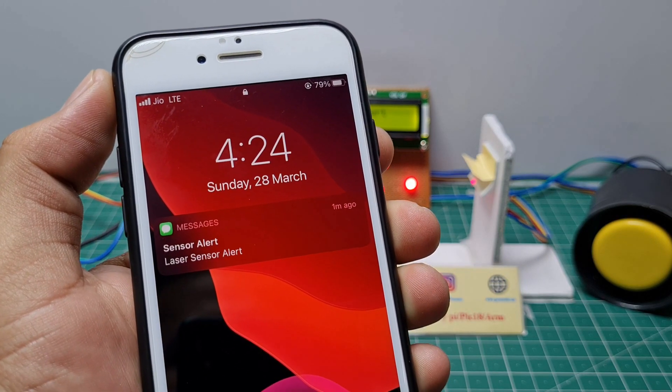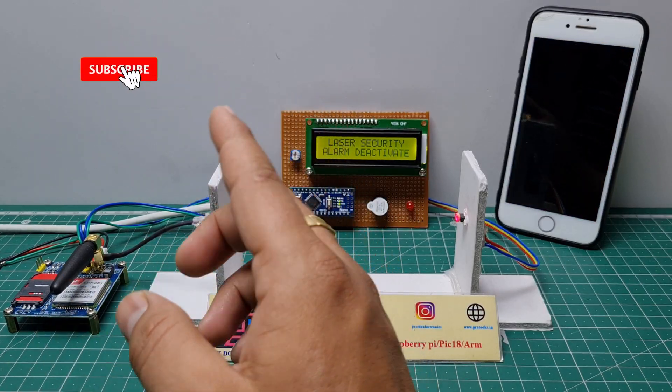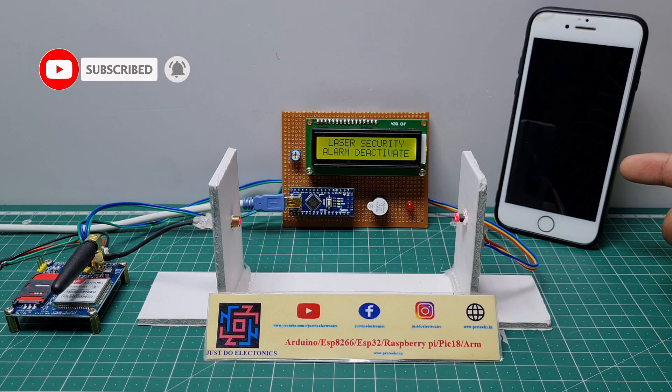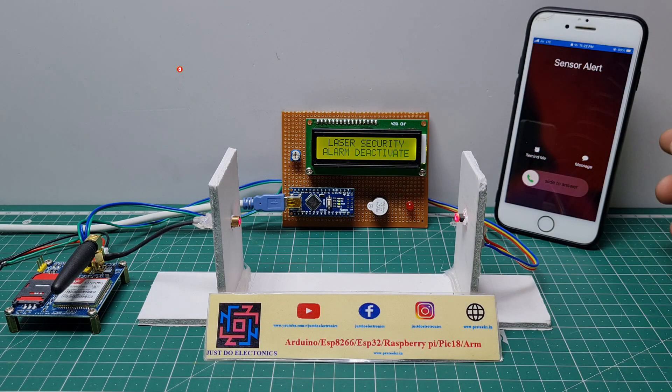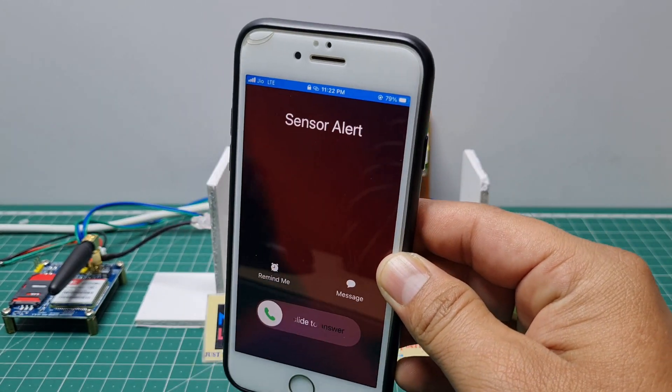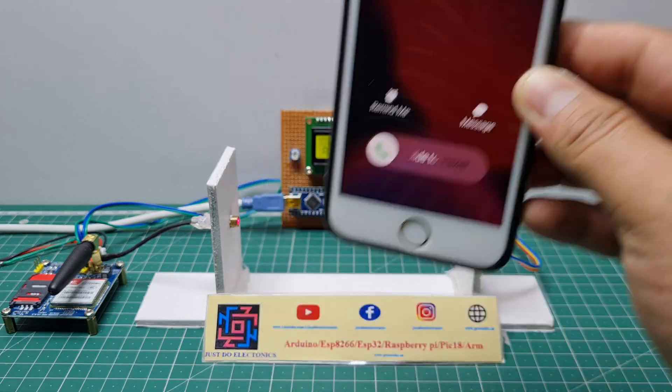The laser sensor alert — it's not just sending a message, it's also calling this number. The alarm activates and the GSM is calling this mobile number. I saved this contact as 'Sensor Alert'.